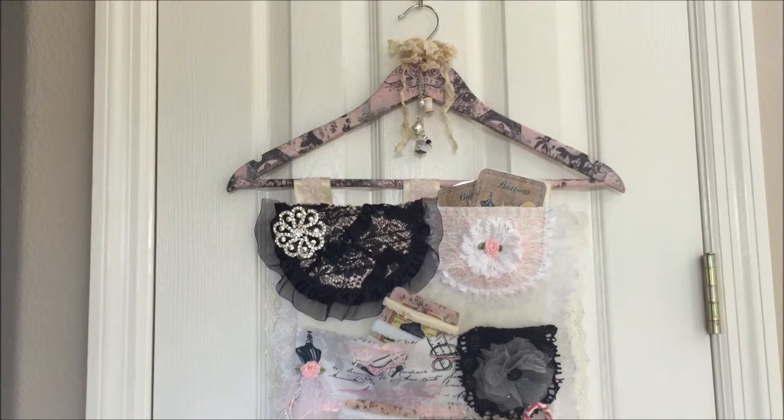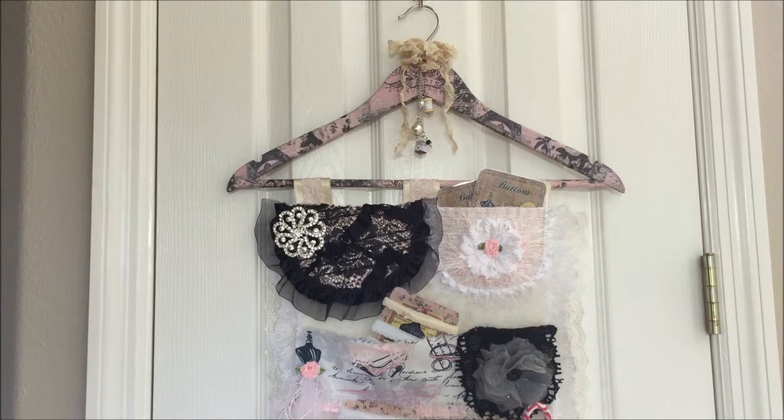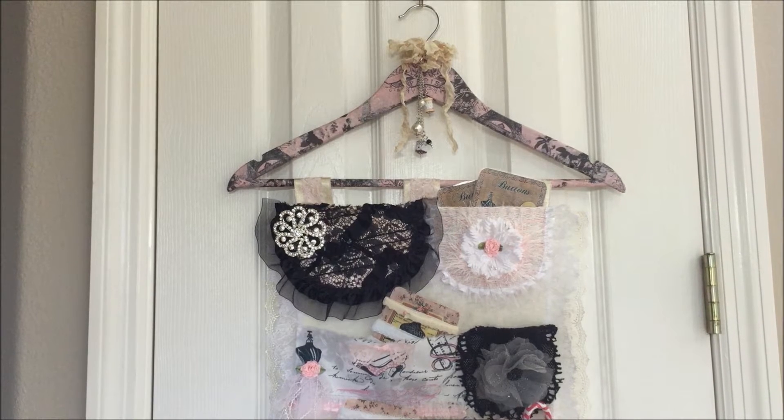Hey guys, Jennifer here, and I am sharing with you a design team project for Oolala Vintage Treasures. This was a project that I made using the Sew Inspired Wall Hanging Kit, and if you want to see what's in the kit, you can go ahead and look back at the video that I opened this kit on.